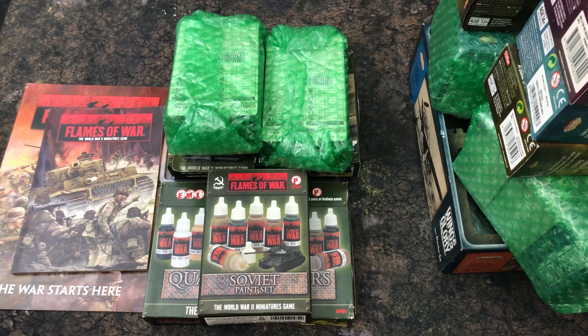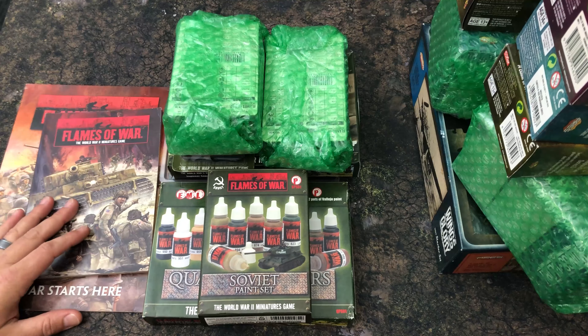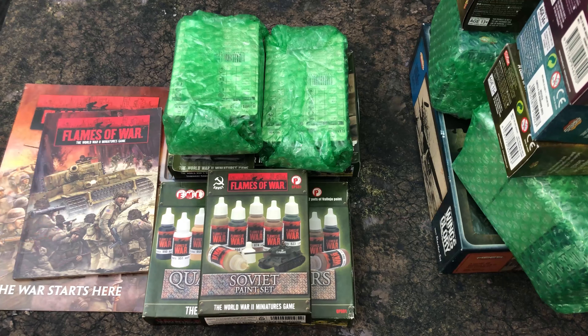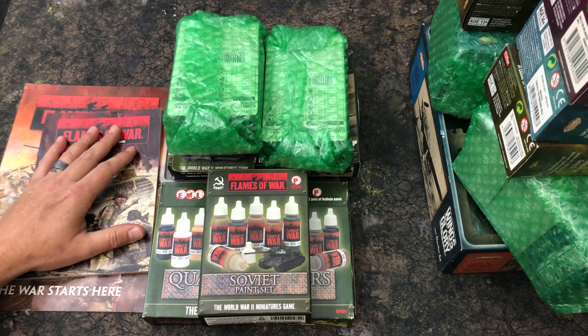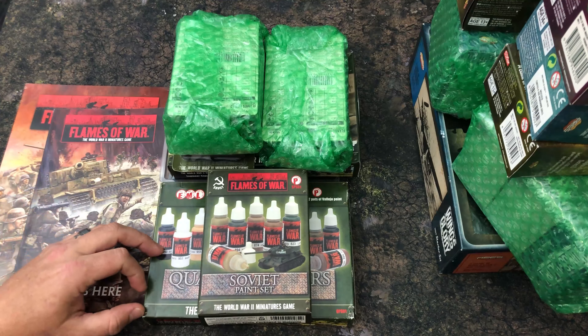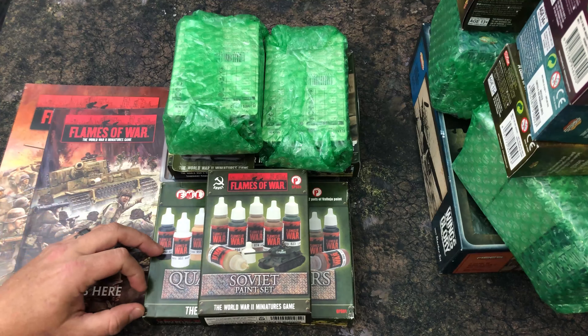Nick packs better than most publishers do — he sent me dealer packs, which I love. He sent some Flames of War stuff and some Wings of Glory stuff. A fellow named Stu had sent a fair amount of games when I first started the channel, and now Nick has sent a bunch because I've wanted to cover Flames of War. I did just cover Bolt Action — really fun game. I've covered Wings of Glory before but only had a starter kit, so that's changed.